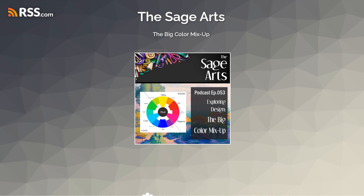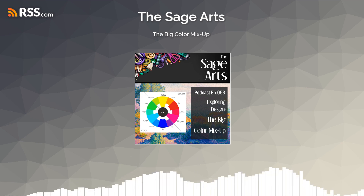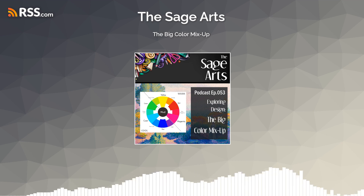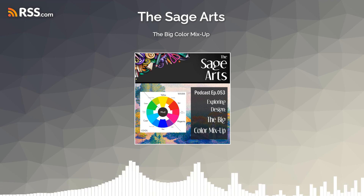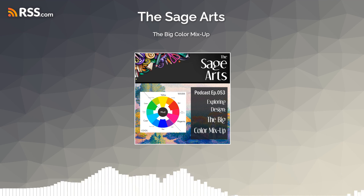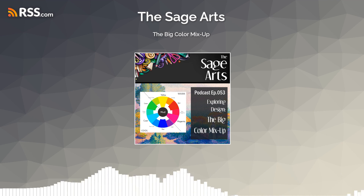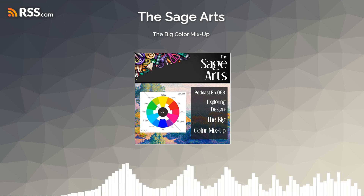This makes pigment color the opposite of light color — the light color model is additive and the pigment color model is subtractive. Now, if they're opposite and the primaries of light are RGB, what is the opposite set of primaries for pigment? We were taught that pigment primaries were red, yellow, and blue. But if red, green, and blue are the light primaries, then two out of the three pigment primaries we were taught — red and blue — are already in the light primaries. We need three colors that are the opposite and not included in the light primaries.